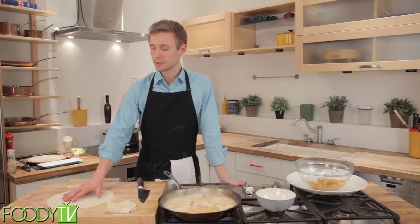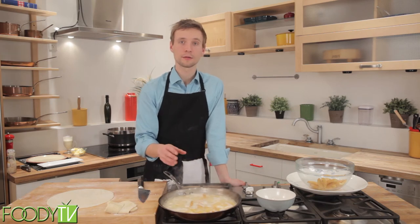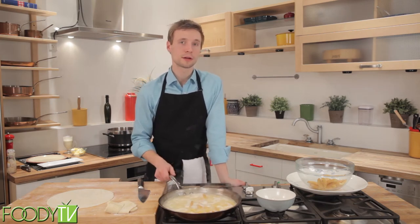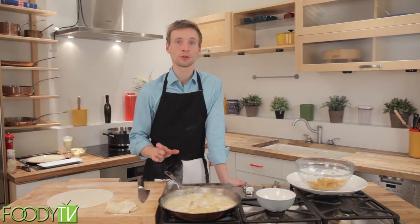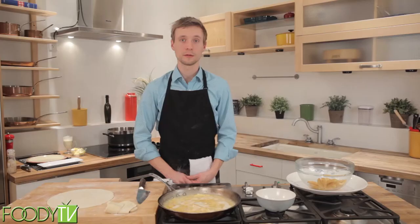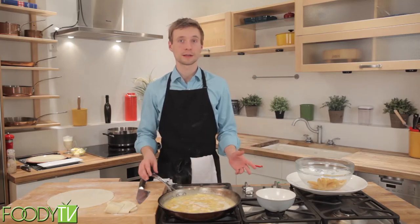Once this starts to take on more of a brown color and caramelize, I'm going to take this puff pastry and put it on top while it's still on the stove and let it rise a little bit. Then I'll place it into a 350 degree oven and leave it there for 10 to 20 minutes until it's nice and golden brown on top. In the meantime, while this is in the oven, I'll plate up the boeuf bourguignon, and then when we come back, I'll be presenting all the dishes that we've done today.